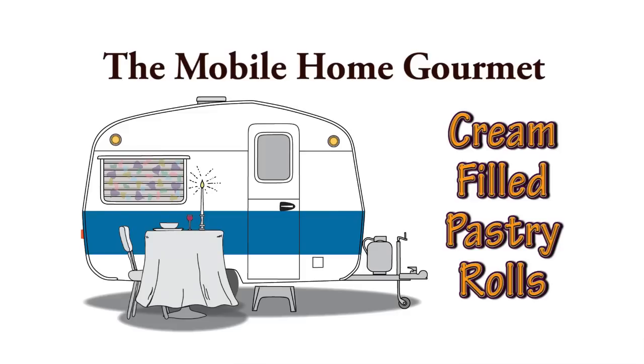You don't need a luxury kitchen to prepare gourmet meals. My name is Dennis. I live in a mobile home in a trailer park and this is my kitchen. I feel like experimenting today with my cannoli tubes. Rather than making the crisp cannoli shells that get stuffed with a cream filling, what if I were to work with puff pastry sheets, wrap the tubes in these, bake them, and fill them with a cream filling? Sounds like it might be fun. So let's see what happens today.